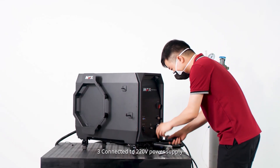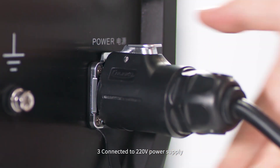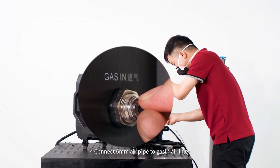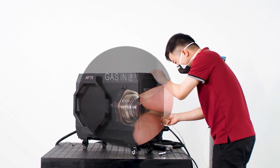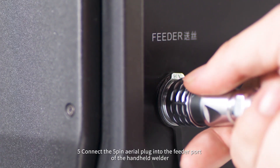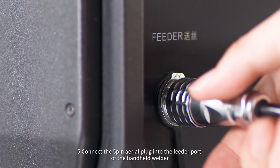Step 3: Connect it to 220 volts power supply. Step 4: Connect a 6 millimeter air pipe to the gas inlet. Step 5: Connect the 5-pin aerial plug into the feeder port of the handheld welder.